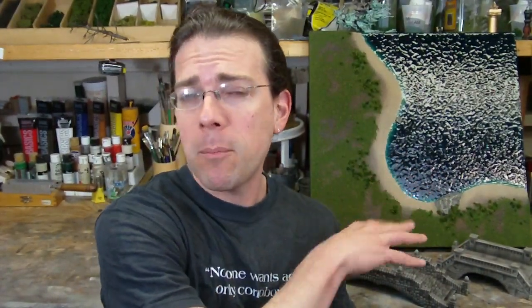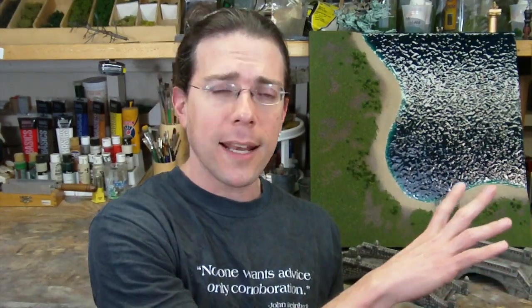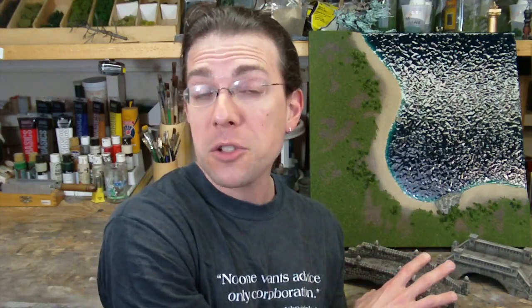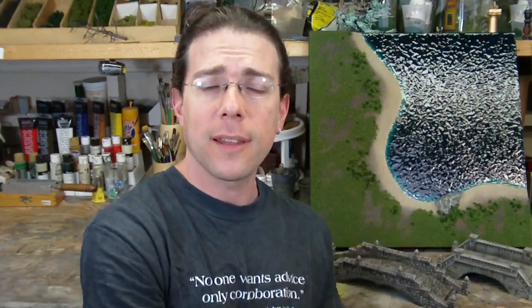Welcome back to another Terranscapes video. In this video, I'm showing two completed projects that were shown previously in other videos as a work in progress. The two projects involve the shoreboard — I had originally planned on doing two of them, but wasn't too sure how it was going to come out. So I decided to just do one, see what that looks like before investing more time. And I've also completed two bridges based on Herstarts Malt, with some changes based on customer requests.